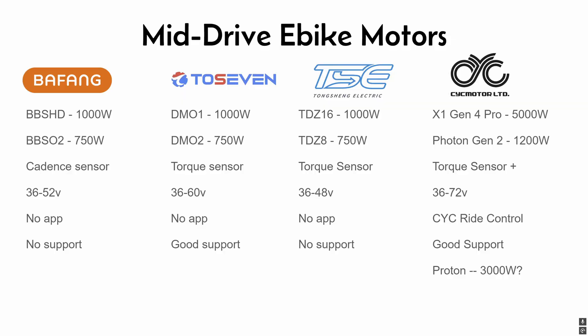Now let's move on to Tongsheng. I don't have much experience with these motors, but I've seen someone on YouTube get the TDZ8 and from the video it wasn't really good — he was having issues with it turning off or overheating. It only supports 48 volts natively, so it's going to be less efficient. There's no app and I don't believe there's any support with Tongsheng either.